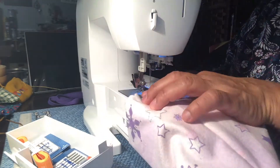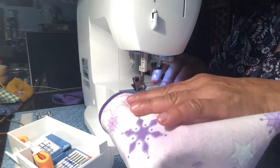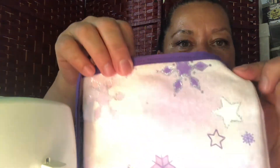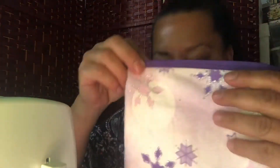On the raw edge of this, I put a bit of bias tape. I made it and used a matching color to finish that raw edge off and dress it up a little bit.